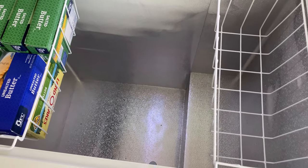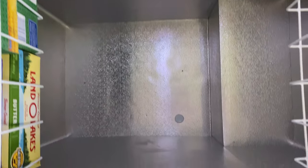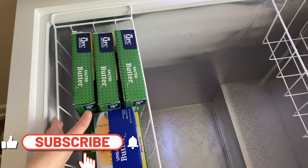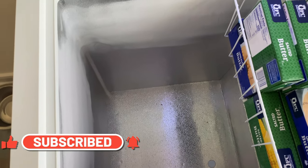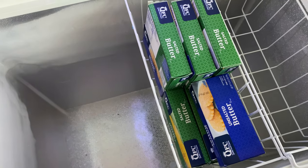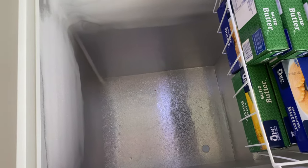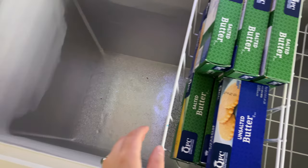Here is the inside of the freezer. We got, I believe, a seven cubic foot freezer and I'll have one linked down below that's similar. I've really liked having it so far — we've had it for about a month and it's been great. I've been able to stock up on lots of things like butter, bread, and a few other things that have been on sale that I might not have been able to using just our other freezer. So very excited to get this organized.